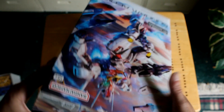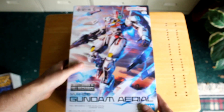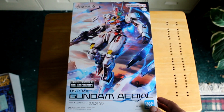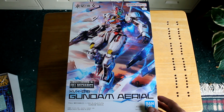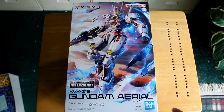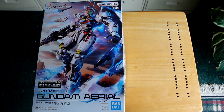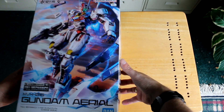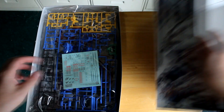So next we will open it up and see what we've got inside. Let's open this up and see what kind of runners we've got in here.